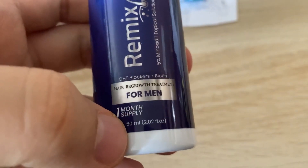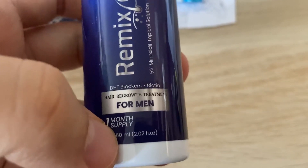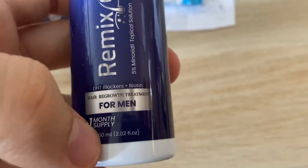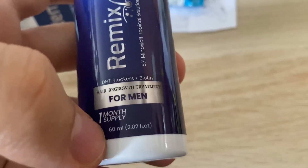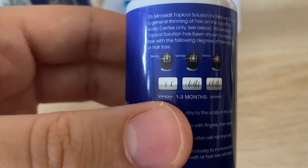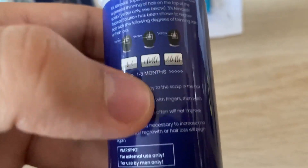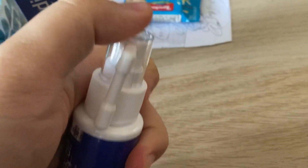Every day you should use it two times, and every time you should not use more than one minute totally. Here they wrote the instructions for use, and this is the locked cap.